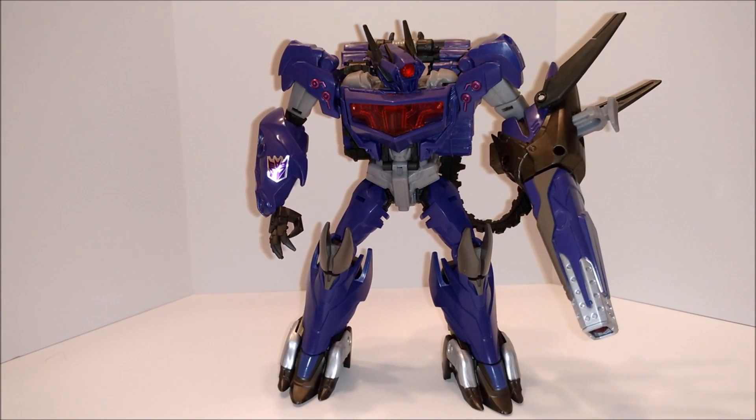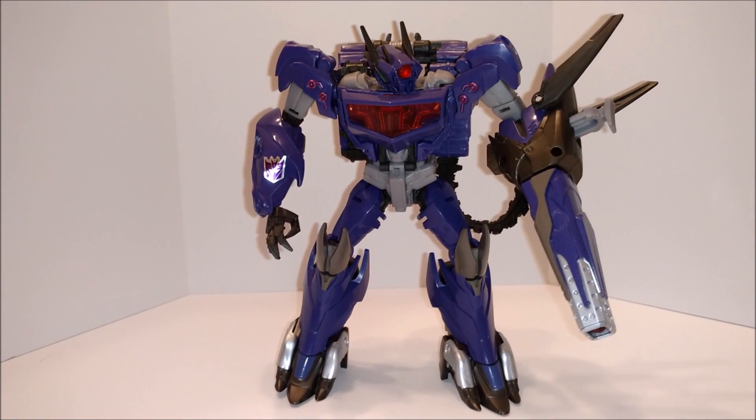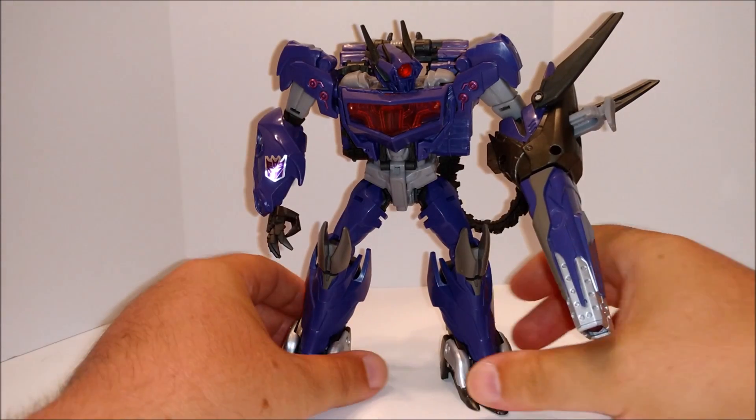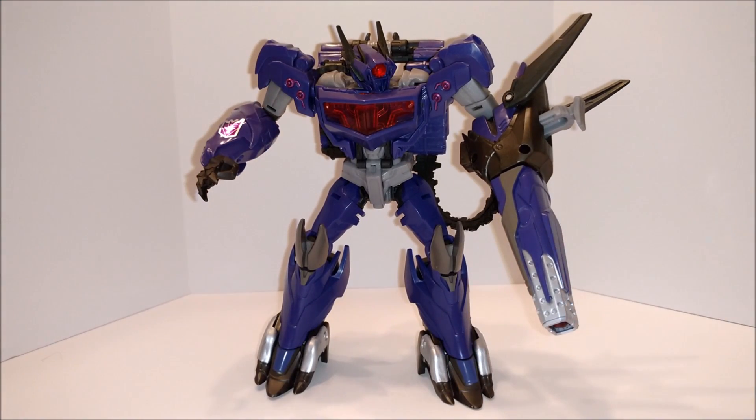He stands pretty well. Make him look this way — there you go. For a Voyager, a little bit taller than some of the other figures. Real good as a Voyager too. I like this figure. This figure I definitely recommend.